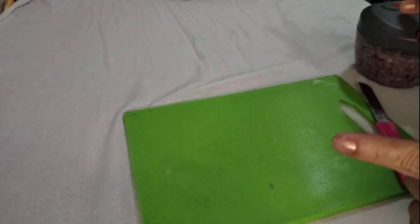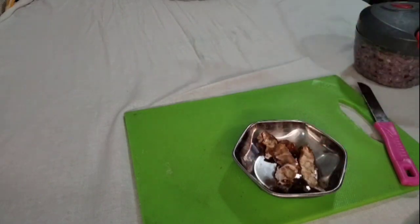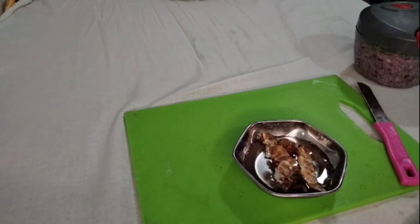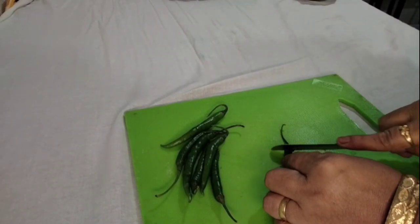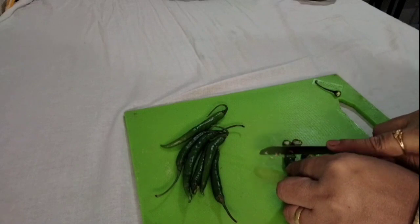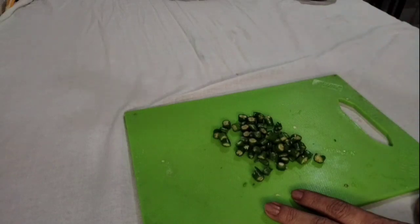Aata aapan mircha barik-barik kapun ghinara ho. Thodi hi chinch bijad ghaalt aahes. Aata pan mircha chote chote kapoon ghena raha ho, mircha kapoon zhali. Aata penne kothimbir sudha barik chop karoon ghena raha ho.